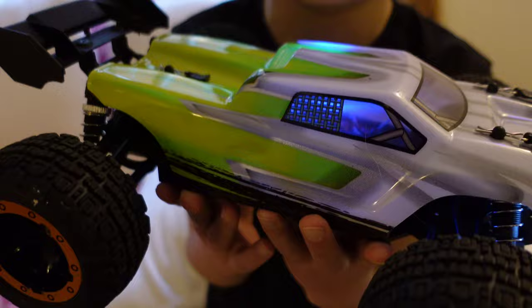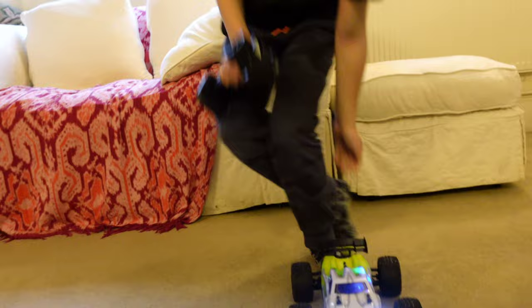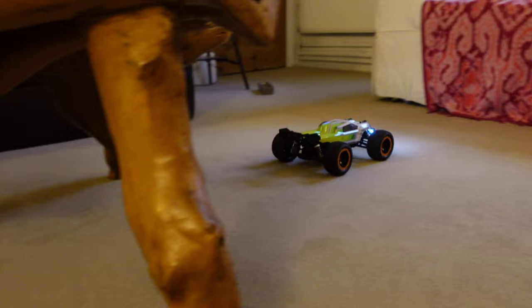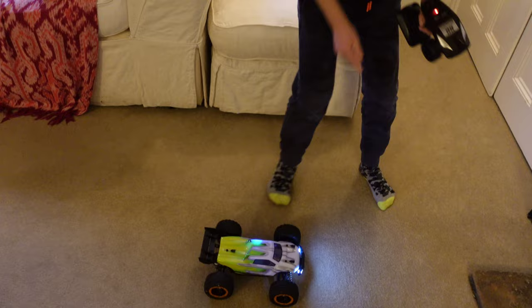I was going to do a quick bit of test footage with this camera shooting in 4K outside, but it's still horrible and rainy, and the GoPro is rubbish in the dark and this camera is not waterproof. So instead I am going to elicit the help of my son Jasper. This is my Christmas present.